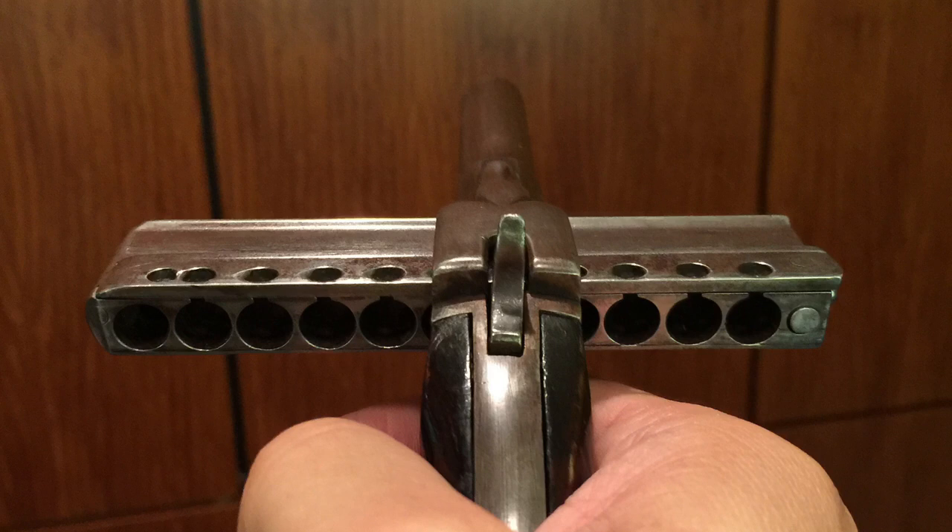For those of you old enough to remember typewriters, this basically works like a typewriter. This one here is an evolution of the harmonica pistol. The originals — you would take a shot and then actually manually have to slide that bar over to line up the next bullet, and then fire again. So not the most convenient thing. It evolved, and this one here is a double shot — every time you pulled the trigger, it automatically just kind of scrolled over and lined up the next shot.